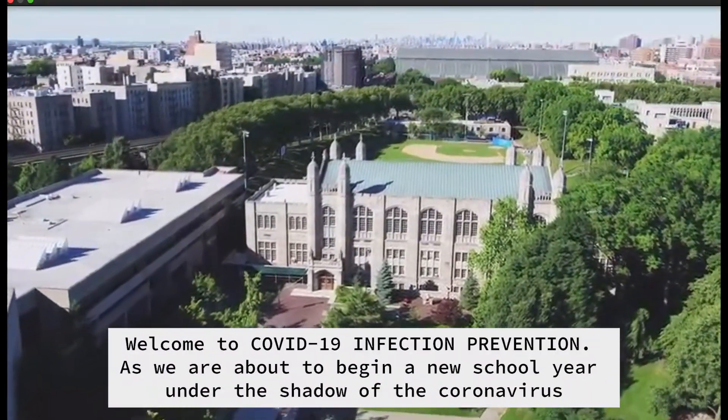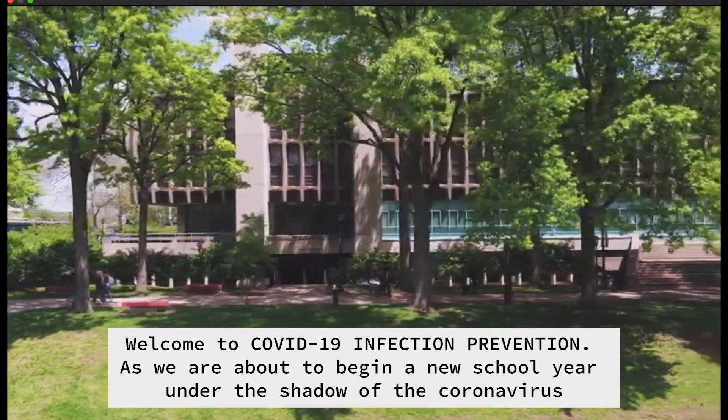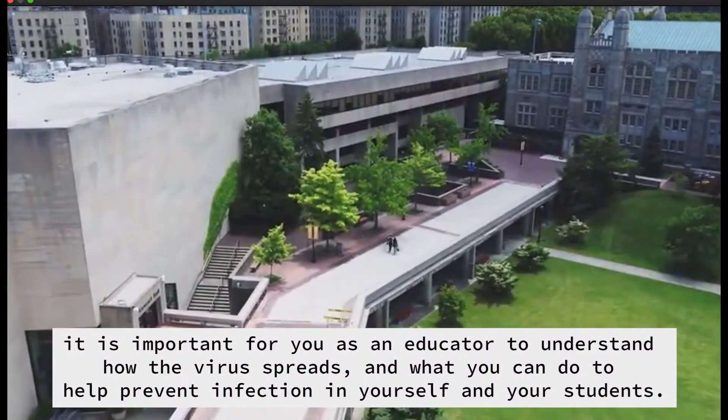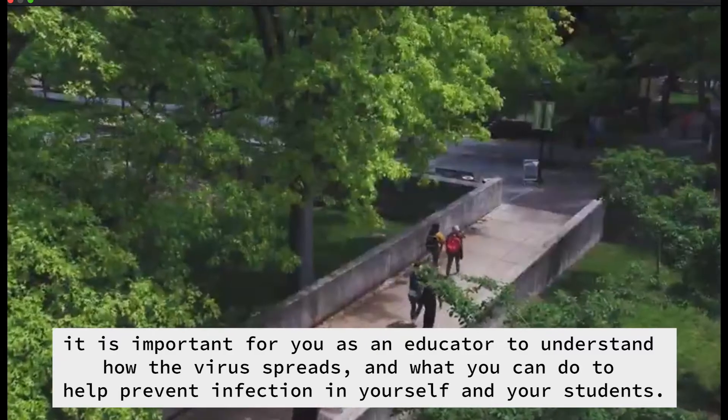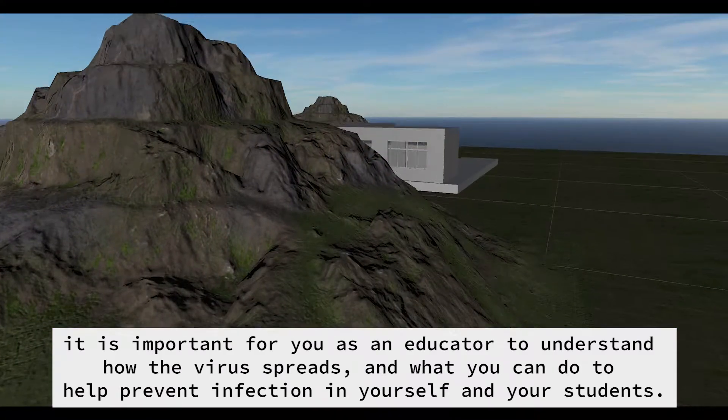Welcome to COVID-19 Infection Prevention. As we are about to begin a new school year under the shadow of the coronavirus, it is important for you as an educator to understand how the virus spreads and what you can do to help prevent infection in yourself and your students.